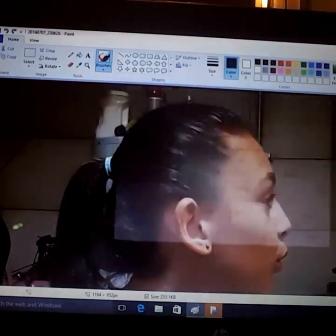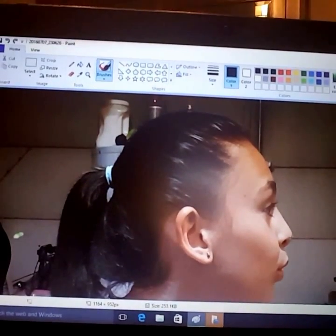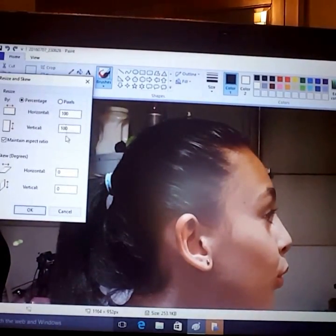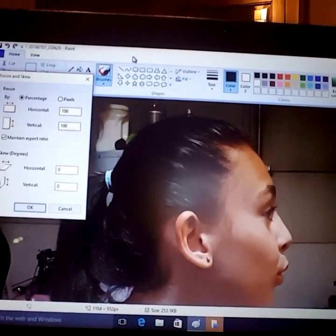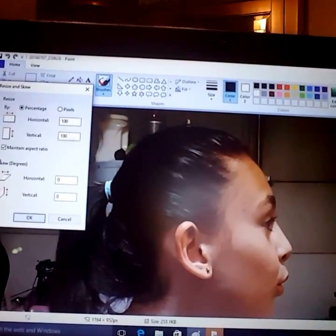When the picture first came on, I resized it to 50 horizontal and 50 vertical, and I didn't mess with anything else down there. Then you're going to print it and it's going to come out in four different pages.